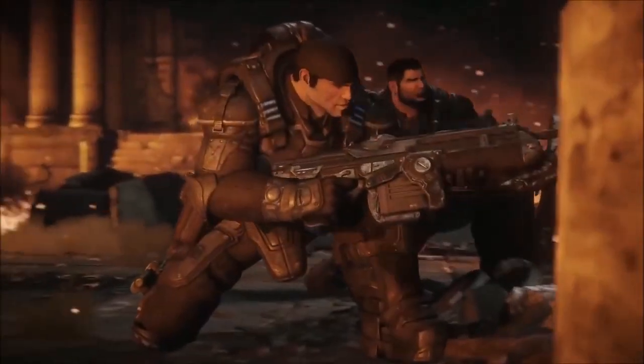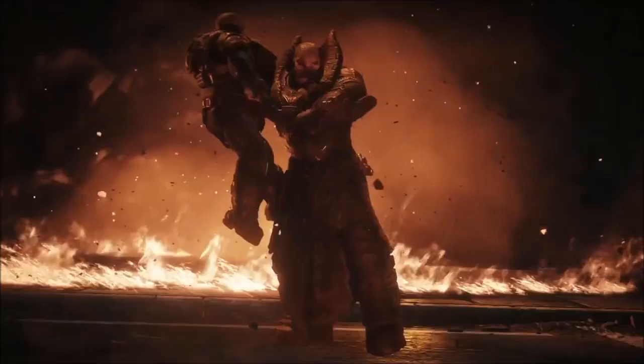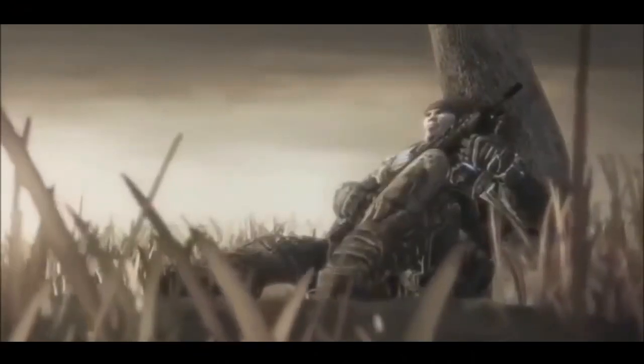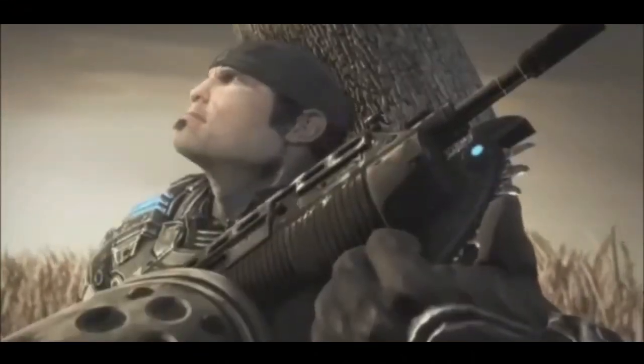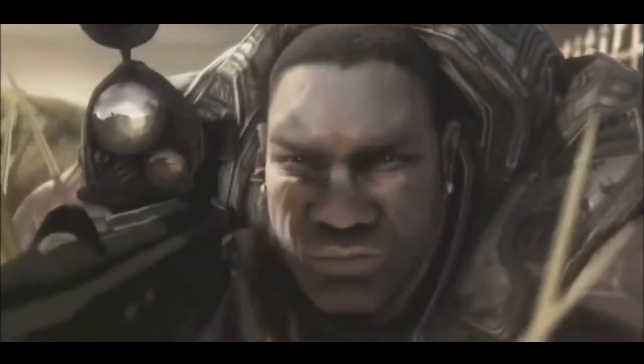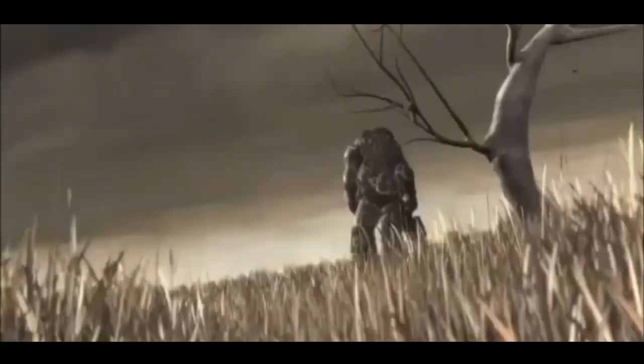The Lancer was put to the test when the locust crawled up from the depths, having thick, almost reptilian skin. The high rate of fire of 850 rounds per minute and the chainsaw bayonet were ideal for combating the locust and giving the edge to the humans, who, after E-Day, were teetering on the back foot. I wanted to take some of my weapon knowledge, look at the possibility and reality surrounding the Lancer, and determine whether or not it could even exist.